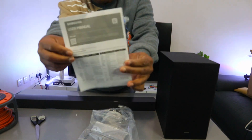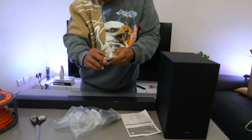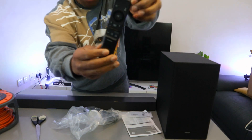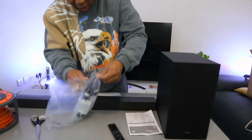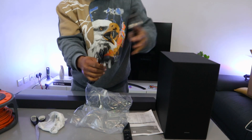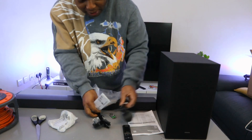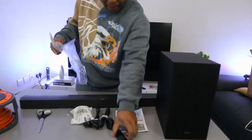So this is the manual. Remote control is included in the packaging — this is the Samsung remote. Power cables: one is for the subwoofer and one is for the soundbar. Also included is the wall mount and the battery — triple-A battery. Note that optical cable and HDMI cable are NOT included in the packaging.